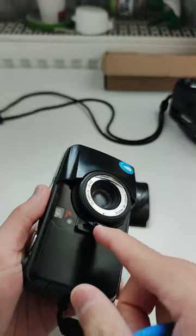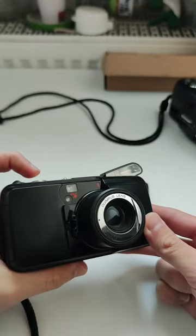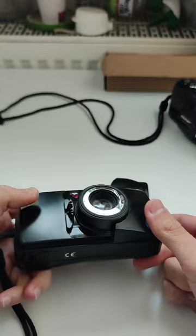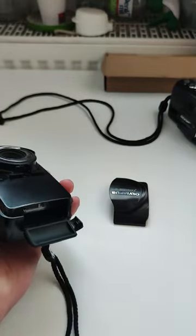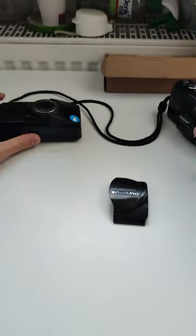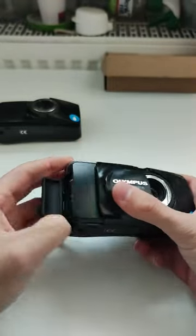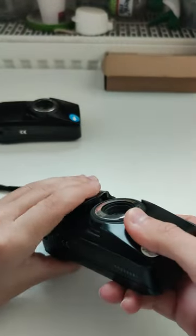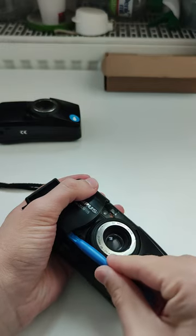It has a battery inside so I'll show you how it opens — basically like that, and this one is shooting. Okay, let's close it and I will take the battery off. Let's put it back and do the same with the other one — let me take that battery off as well.